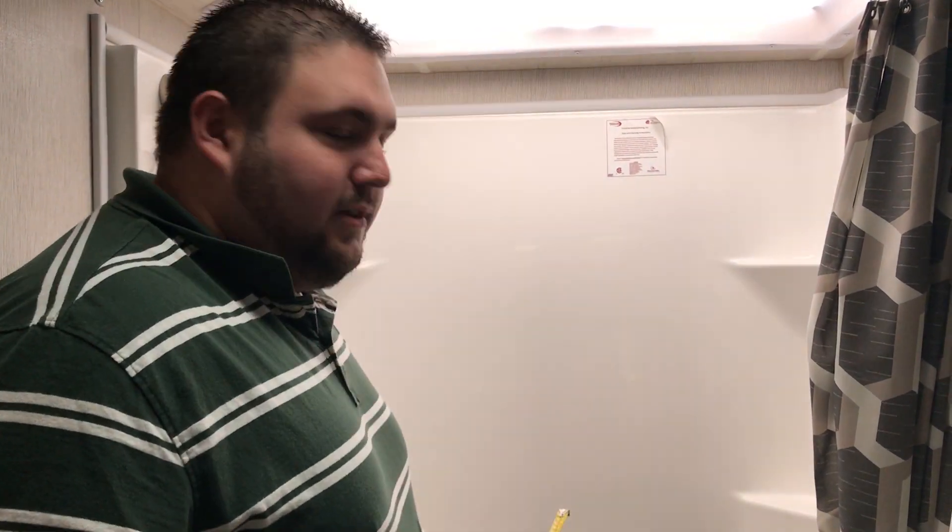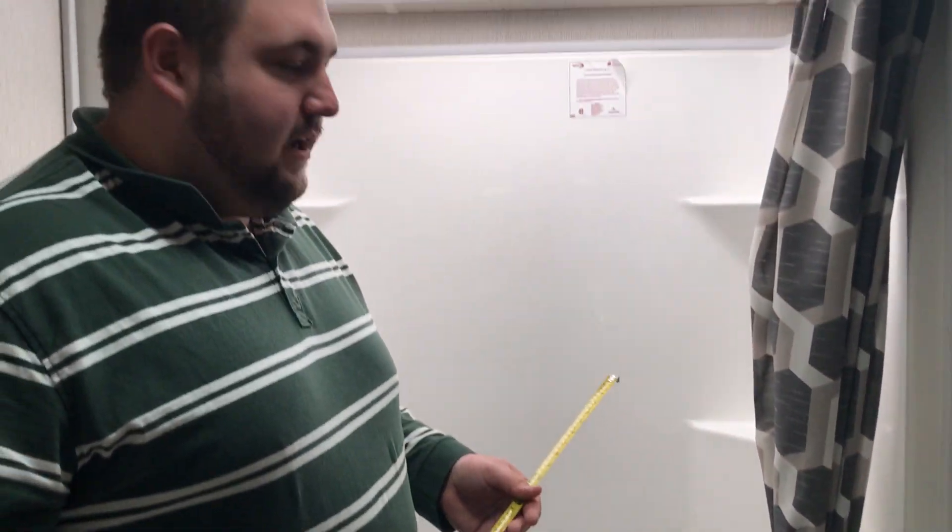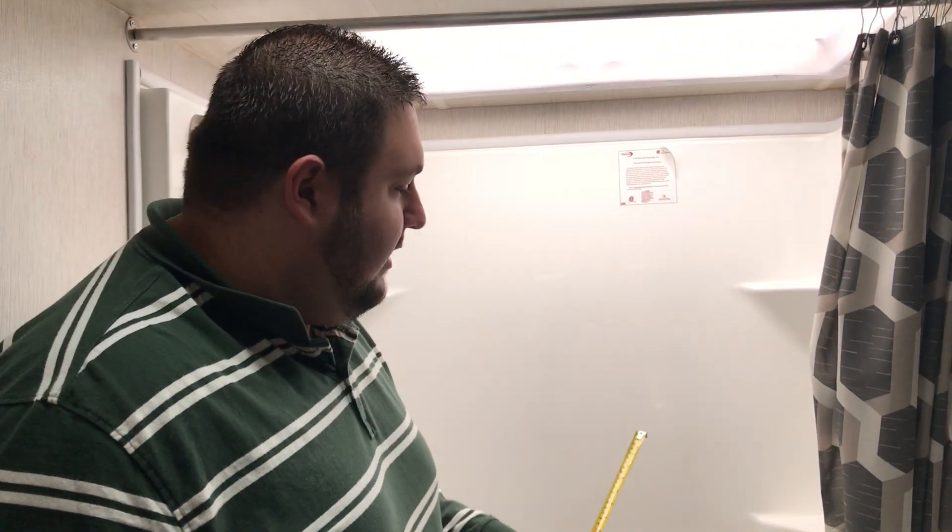Hey everybody, I'm Richard with RV PartsCountry.com. Today we're going to look at a bathtub inside a camper. I'm going to show you how to measure it and show you what one you need to order as a replacement.